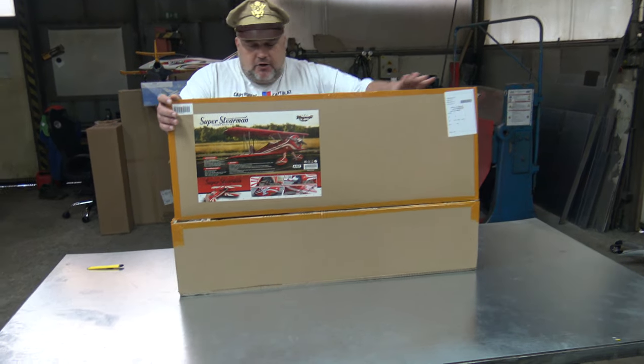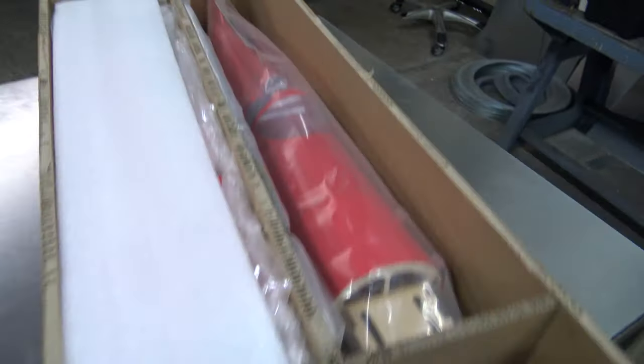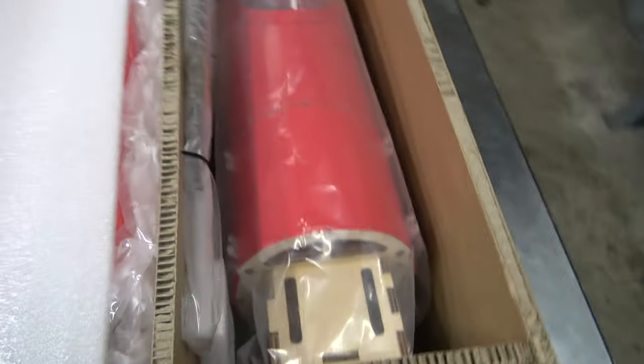So, this is it. Are you ready to see it for the first time? Well, I was the first and it looks pretty sexy to me. Look at this — this is not something that we unbox every day on this channel.